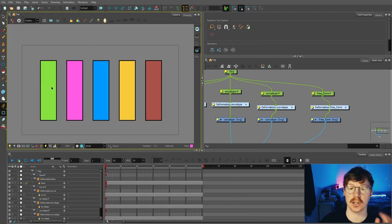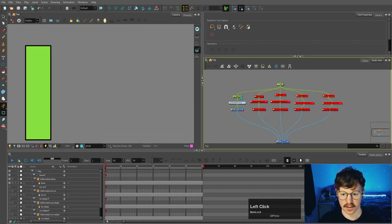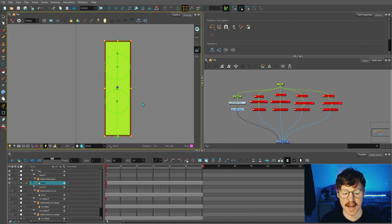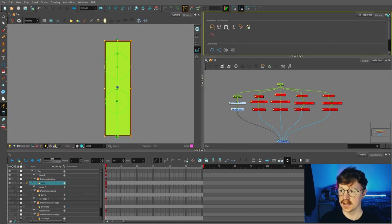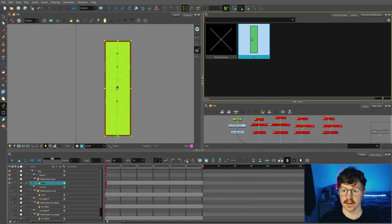The more you start rigging, the more you'll get a feel for which deformers work best for your particular needs. But what if you had a shape and you wanted to add multiple deformers to one shape? Well you can do that. If we come back to our bone deformer — pretend this was a leg — and you wanted the option to have a bone deformer as well as a curve deformer, if I select this shape we're going to create a brand new substitution. We'll select this plus button here and select drawing substitutions.